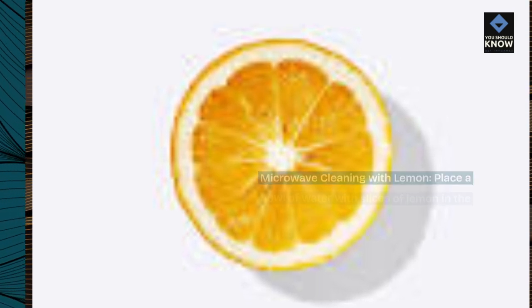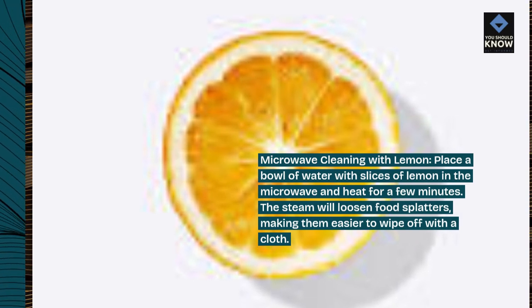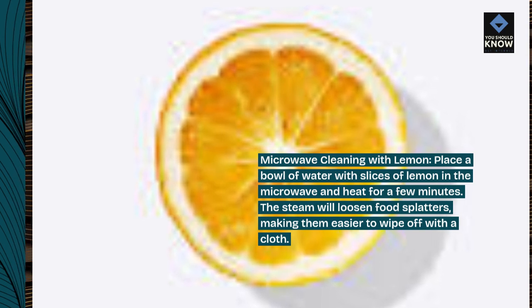Microwave cleaning with lemon. Place a bowl of water with slices of lemon in the microwave and heat for a few minutes. The steam will loosen food splatters, making them easier to wipe off with a cloth.